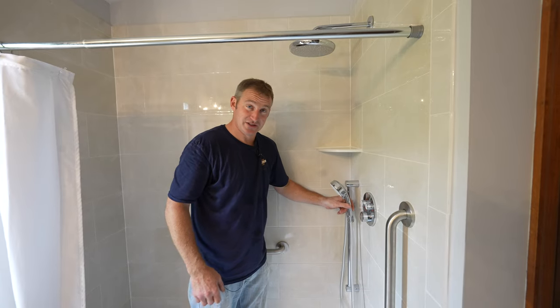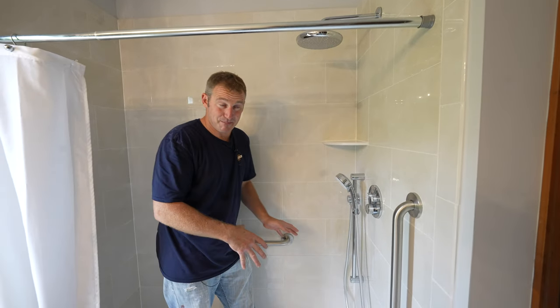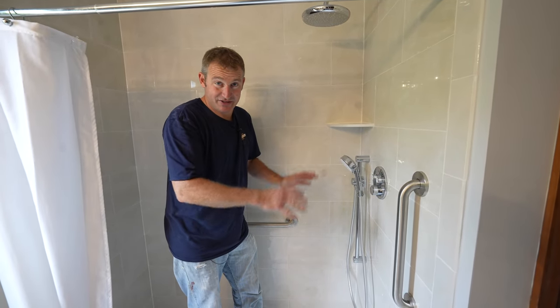Having a handheld is obviously really important if they're going to be sitting on a bench and needing to wash sitting down.